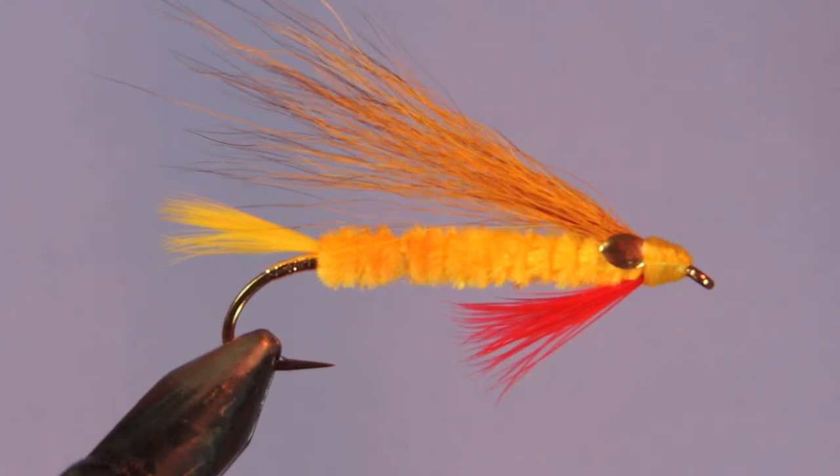Hey Threadheads, Darren here with another fly tying tutorial. Today we're going to be tying Edson's Dark Tiger Bucktail. This is one of the most famous bucktails of all for trout and landlocked salmon. It's also a great fly for bass and many other species of game fish. This pattern was developed by Bill Edson in the 1920s for use in Maine.